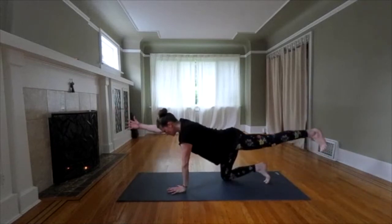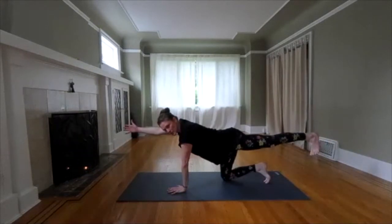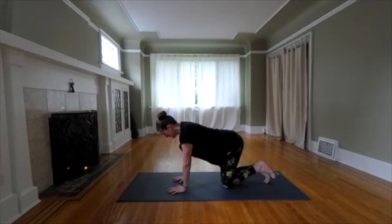The key is to go slow. If we go fast, we're just going to be using other muscles. Think of going slow and holding and engaging. Release. Left arm, right leg.